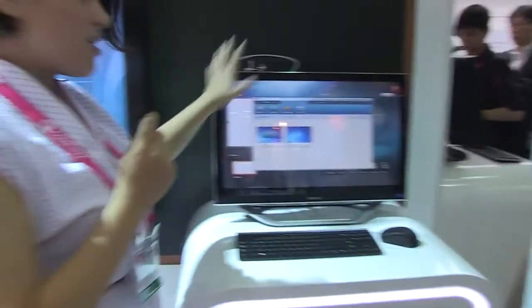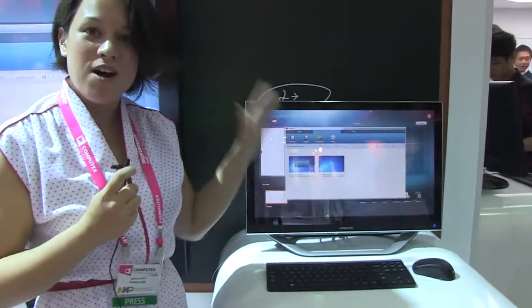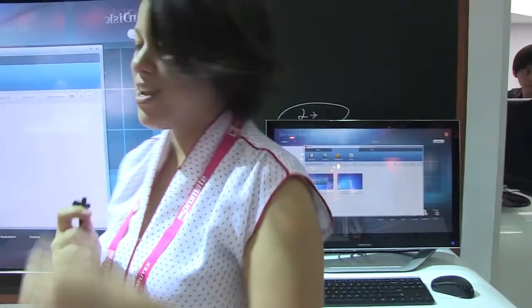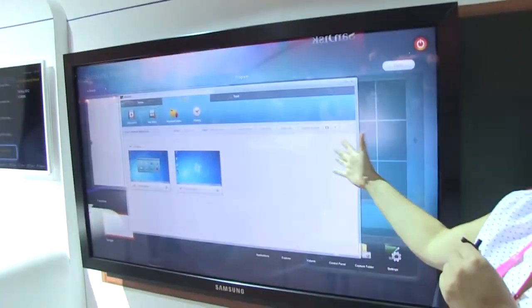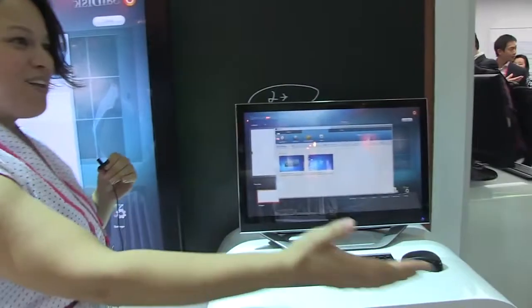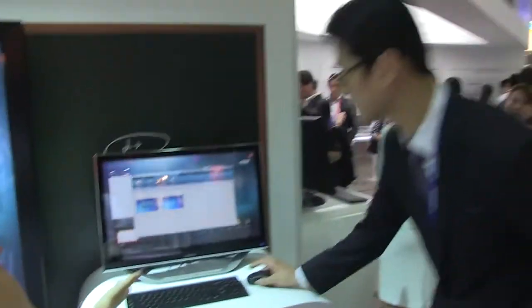So why don't we head over here to see exactly what this is capable of. This is actually the server station for the smart school. This will be the teacher PC, and then it controls the students' PCs down here, and it also has the whiteboard here that's completely touch. We're going to get our lovely friend from Samsung to run us through a couple of demos.